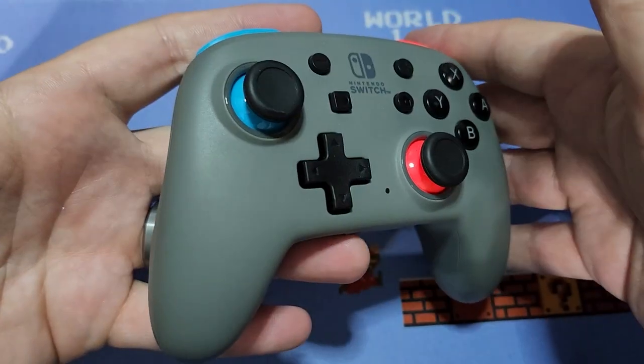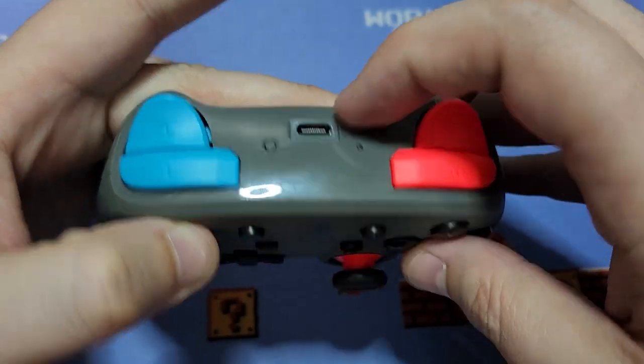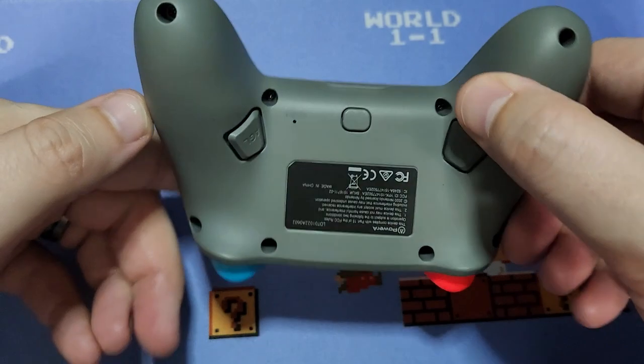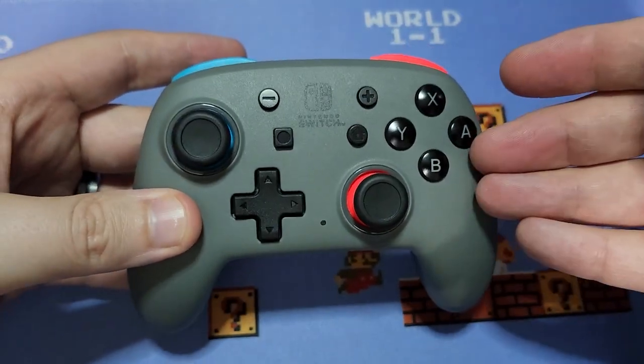It still has a solid build and I haven't had any problems with it whatsoever — not one issue. It's been fantastic, especially for a controller that's three years old. A lot of people complain about stick drift, and this is the one thing I can say: not a lick of stick drift.